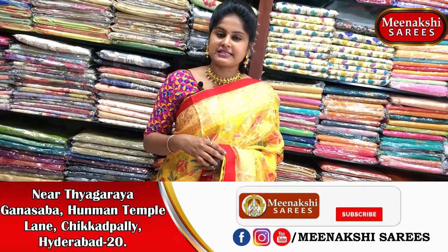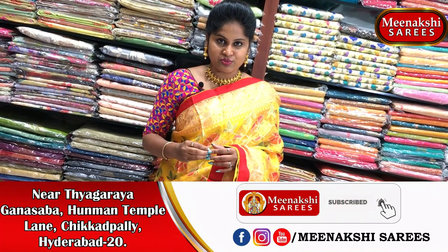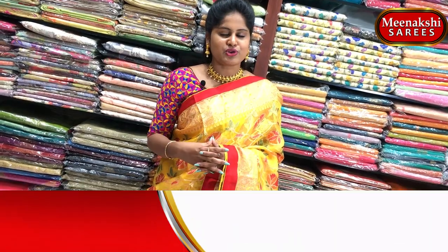Please visit Meenakshi Sarees. For more updates, subscribe to the Meenakshi Sarees YouTube channel for the latest updates and new collections.